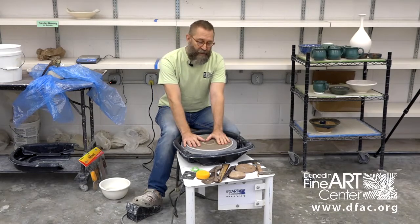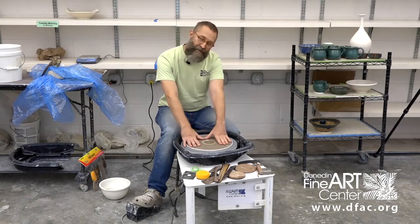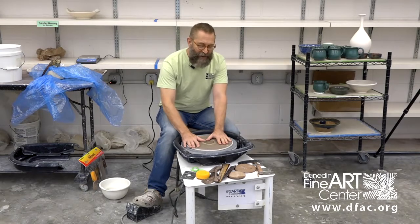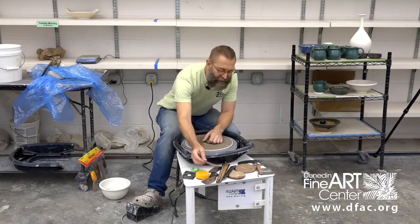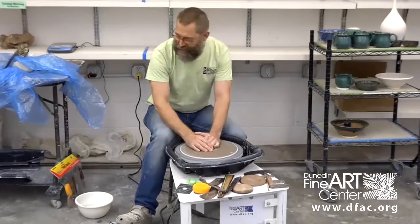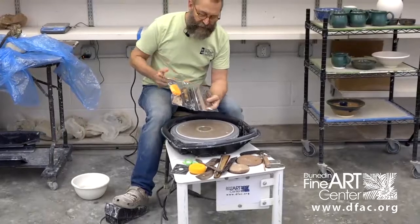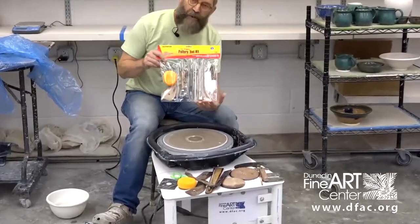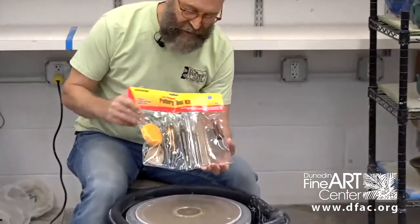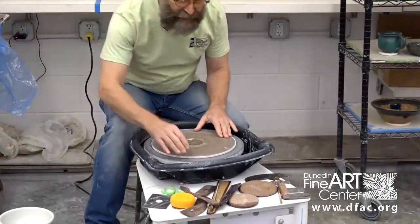I'm going to do a demonstration today for the beginners. I teach intermediate and advanced, but you have to start out somewhere. So I just wanted to show you briefly this is kind of a collection of tools that I have collected over the years. But if you show up for a beginning class, you might want to stop in first when you sign up and purchase one of these beginning toolkits. That'll make your life a lot easier and it's very convenient that it's here all in one place.